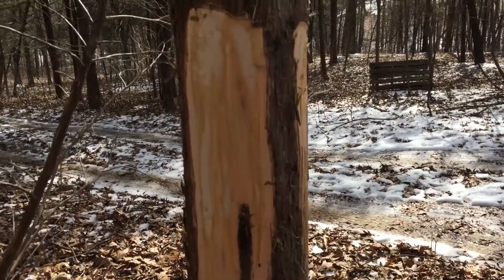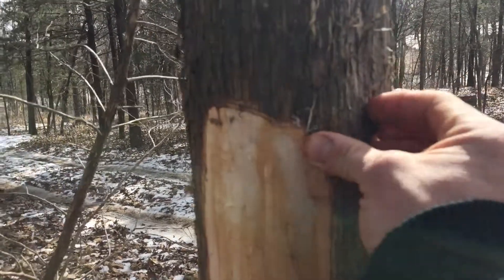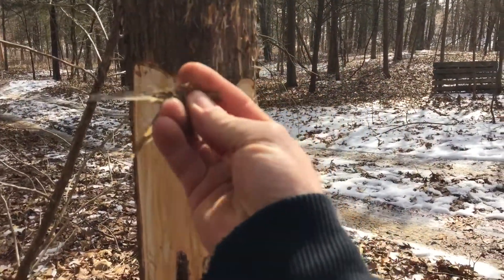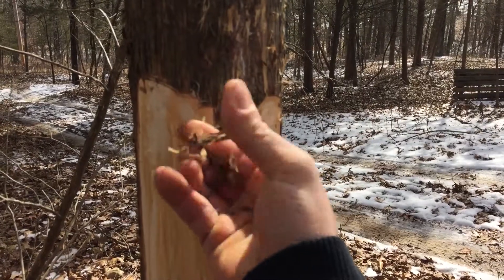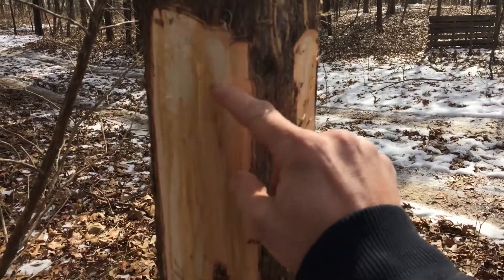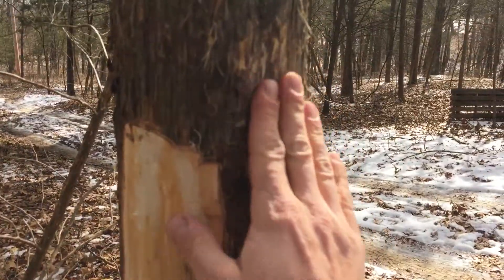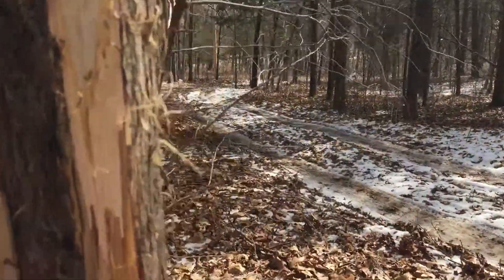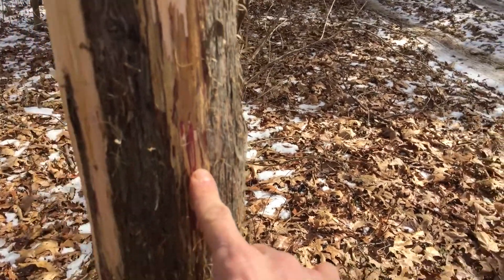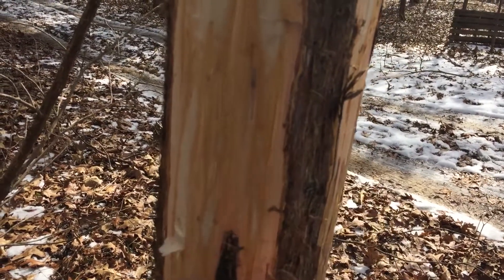This is just a cedar tree that I took strips off of. You want to get below this outer bark layer — this is what I make all my tinder bundles out of normally. You want to get below that and into this fleshy white part. There are three layers: you've got this outer layer, you've got a red layer, and then you have this white inner layer.